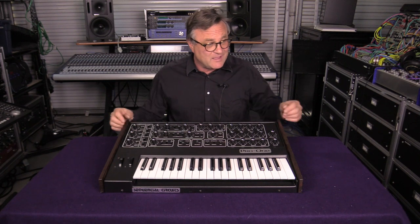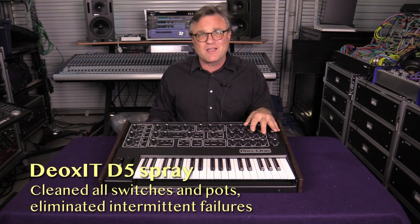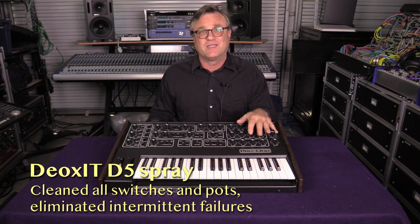I took the whole thing apart and started by giving it a good clean inside and out. I took off the wood panels and gave them a polish to make them look new. I cleaned the whole instrument, replaced the keyboard, put on the key tops, and the most important thing was going through the entire board, cleaning the daylights out of all the knobs and sliders. The unit was having a lot of intermittent failures—scratchiness on the knobs and switches—and audio stopped coming out of the audio output for a while. I knew the biggest problem was that it was really dirty.